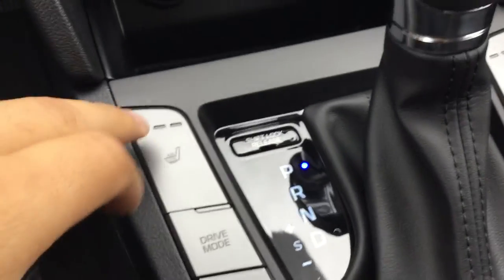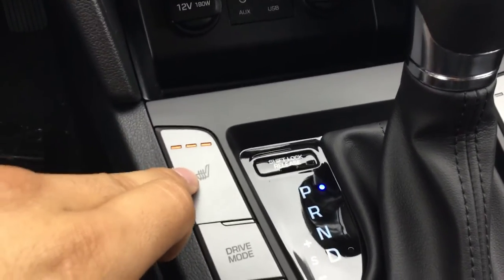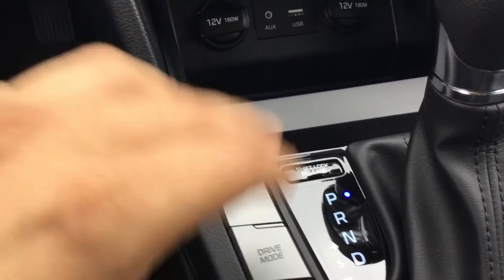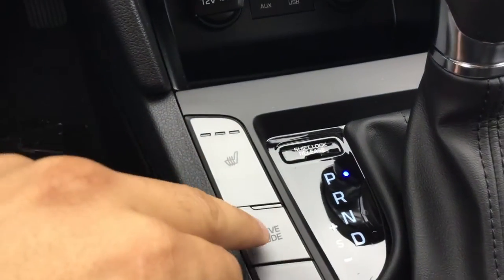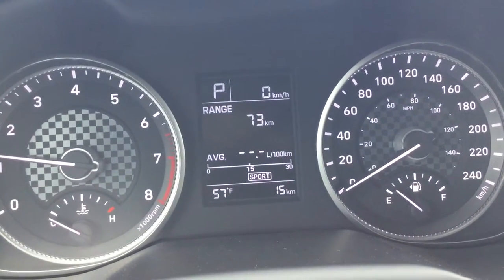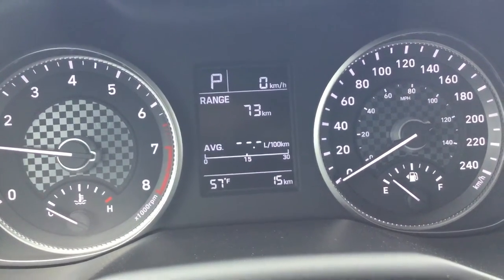Going down to this area right here, we do have our three-phase heated seats. You can select your level of heat during the winter to keep you nice and warm while you're driving. You also have your different drive modes here, which I'll show you right on the driver's information center — you do have normal and you'll also have sport, which is pretty cool.